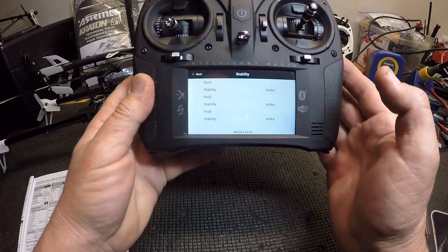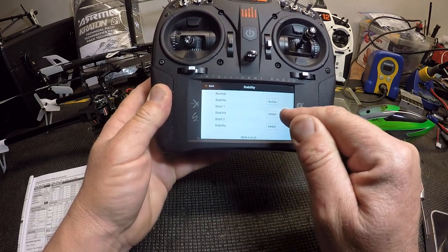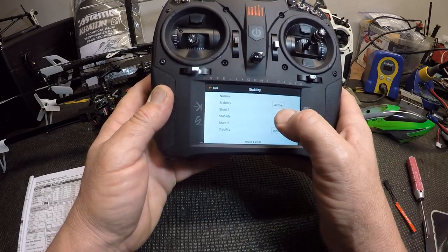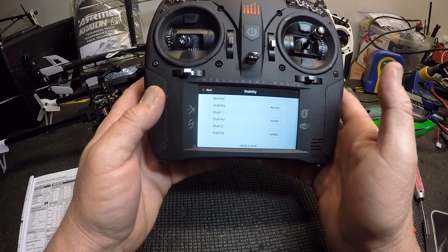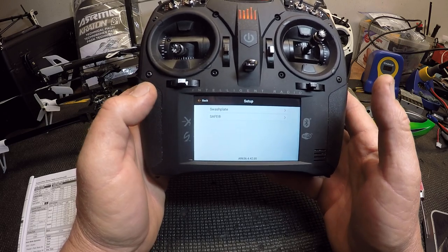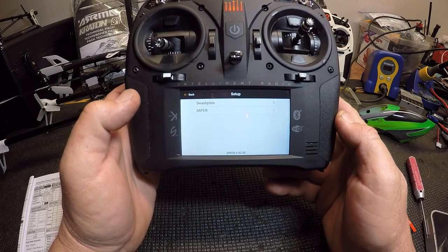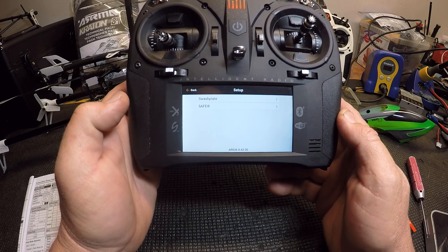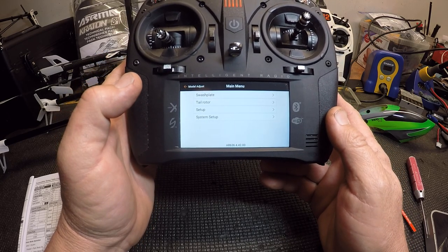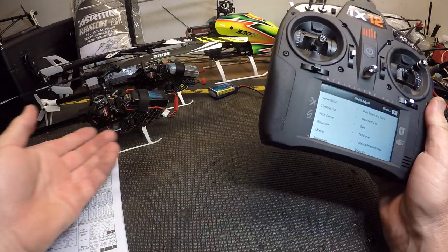In the setup menu you can put safe on any mode. Under stability you can also activate stability in stunt 2 and stunt 1 — we're not going to, but you could. I would not use it; I think it's a crutch. You really need to know how to fly in heading hold, which is how any helicopter flies. When you get into bigger stuff you won't have safe mode, so start learning now.